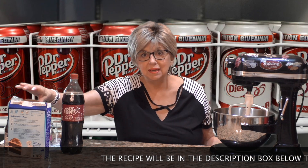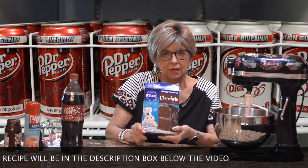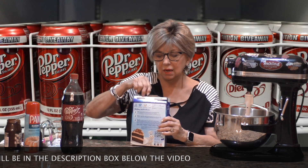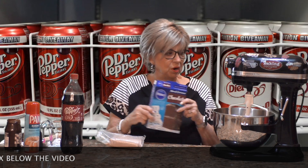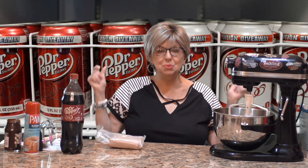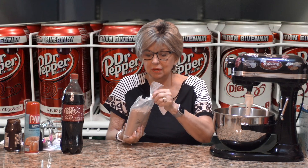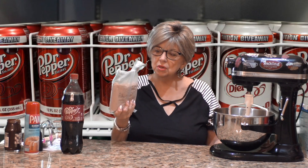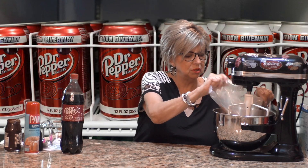What you do need is a box of chocolate cake mix — it could be any brand you like. I'm using Pillsbury, could be Duncan Hines, or whatever you prefer, as long as it's chocolate. I'm going to dump this entire package of dry cake mix into my electric mixer.